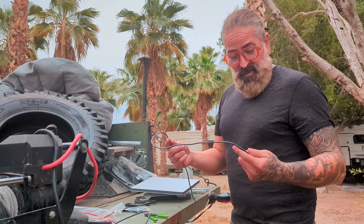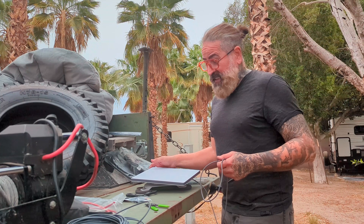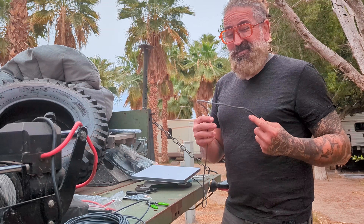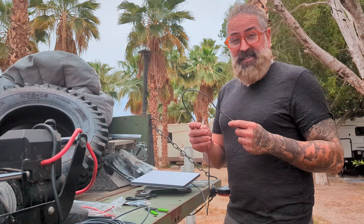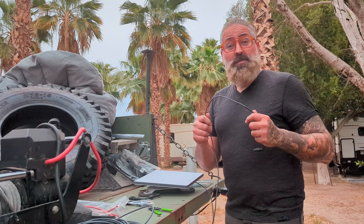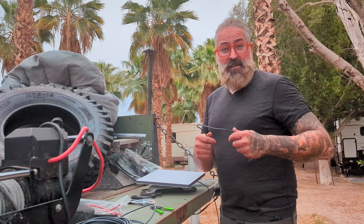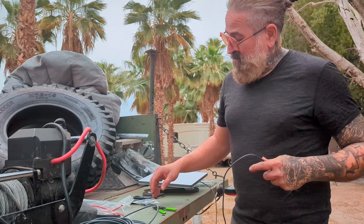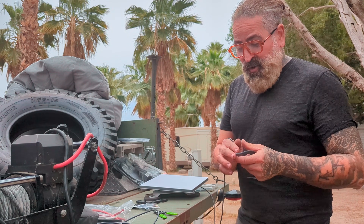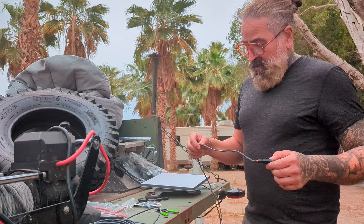Hey guys, so if you're like me and you're overlanding and got yourself a Starlink Mini, I'd like to connect it to my Samurai's 12-volt battery and also have the option to plug it into main power whenever I land somewhere or stay at an Airbnb. What I'm gonna show you is how to connect it so you can do both at the same time.